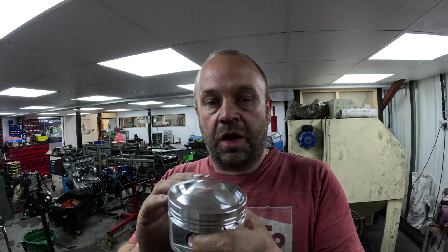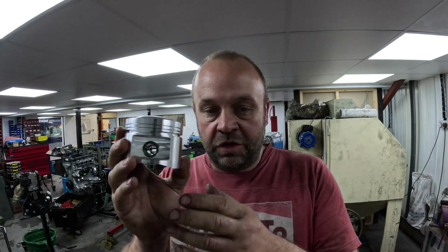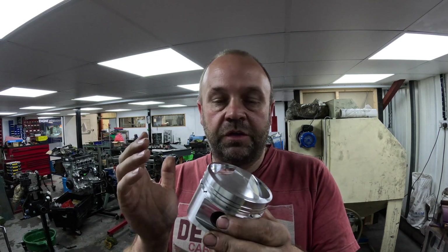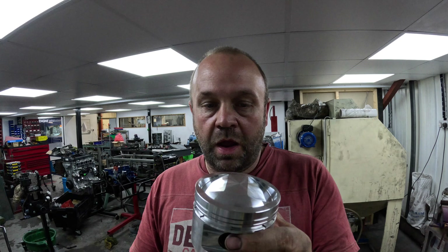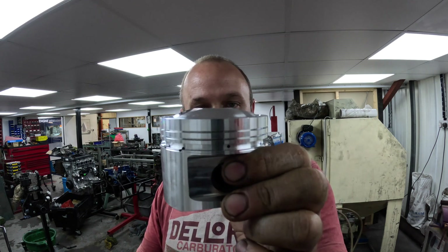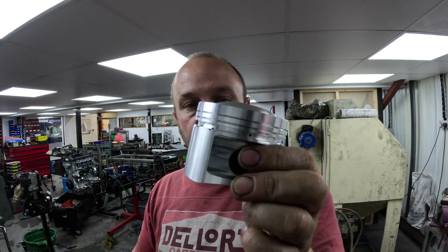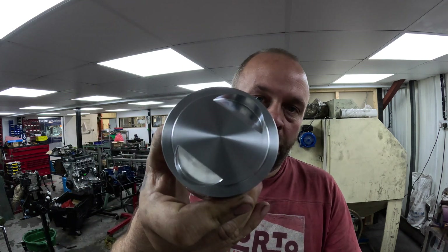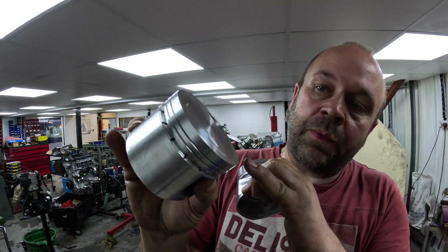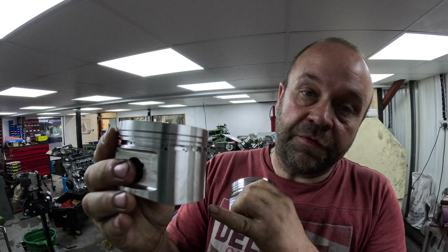So we've got to hone the bore out because this is not a direct fit — we still need to take a few thou out, and we've got to measure the pistons and make sure we hone them correctly. The first job though is to take it from that compression height, which I believe is 12-point-something to 1, and make it standard. This is one I've already machined — it's got a 20 thou step on it, which is 0.5 of a mil, which is what my customer asked for.